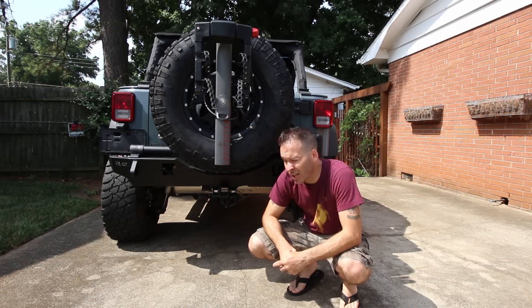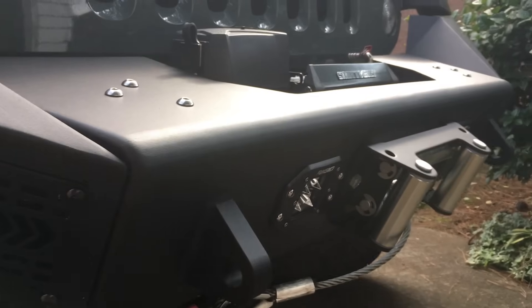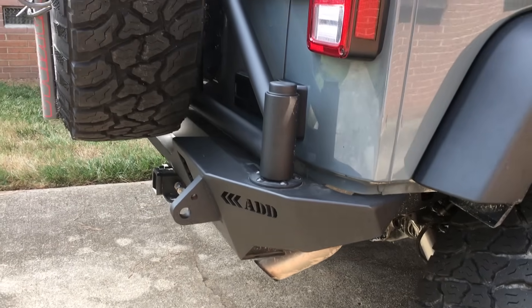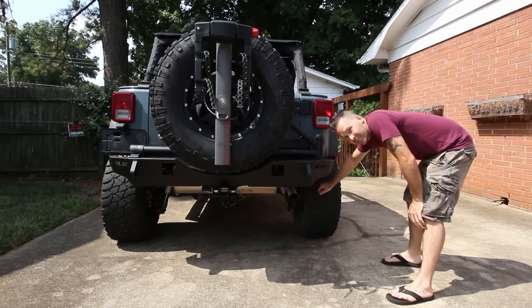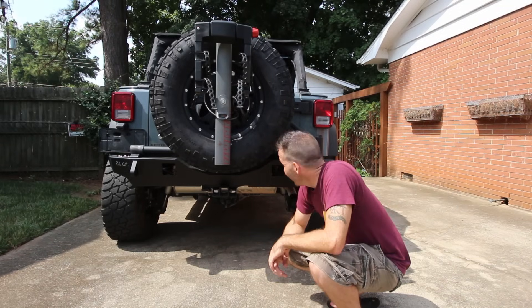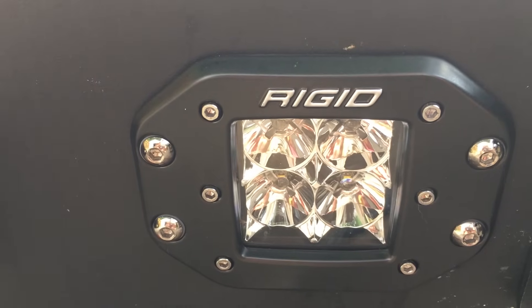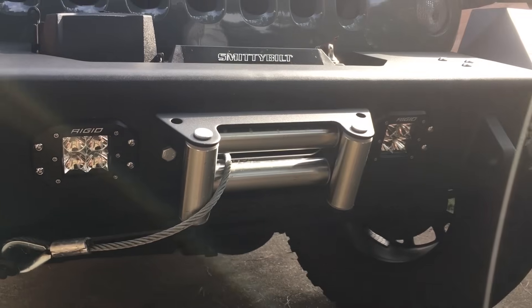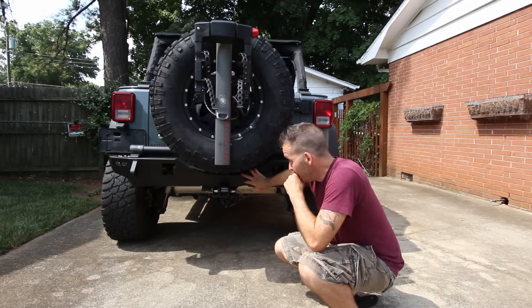Last but not least, the really expensive upgrade — but totally worth it — is the ADD Off-Road Stealth Fighter front and rear bumper with tire carrier. You bolt the tire carrier to the bumper, it's all connected to the frame, gets it off your door and stops that torque. Made in the USA. On the front I have the Rigid LED light inserts.